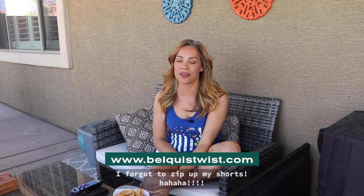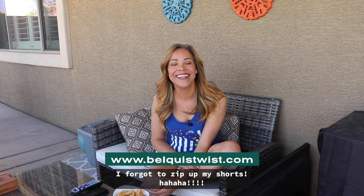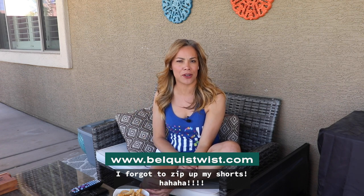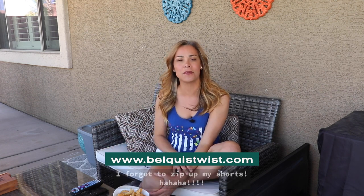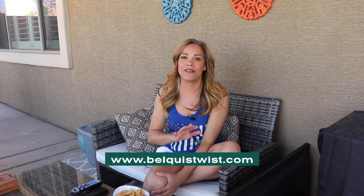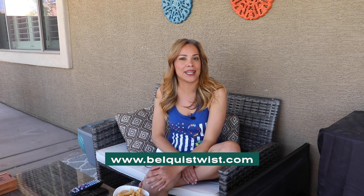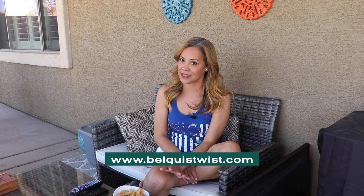Hey guys, welcome back to Belki's Twist! I'm here today from outside of my home because I'm trying to run away from my kids. As you all know, we're in quarantine right now and my kids are driving me crazy. My little one is having a million meltdowns because he has autism, so it's been super hard. I figured let me go outside and shoot this — I live in beautiful Arizona, so why not? I promise to soon start shooting my whole episodes with me in them, but it's just been a little crazy inside the house.